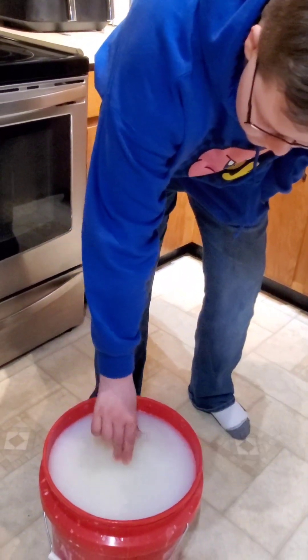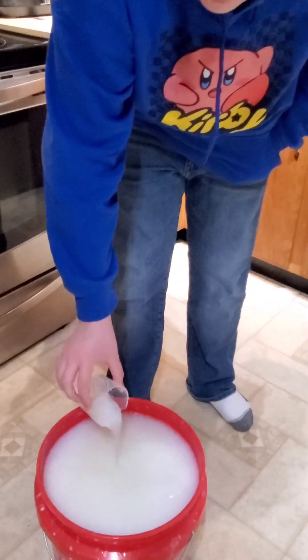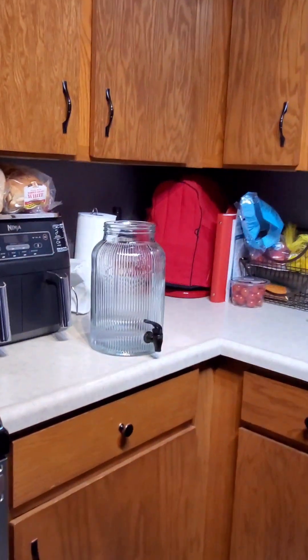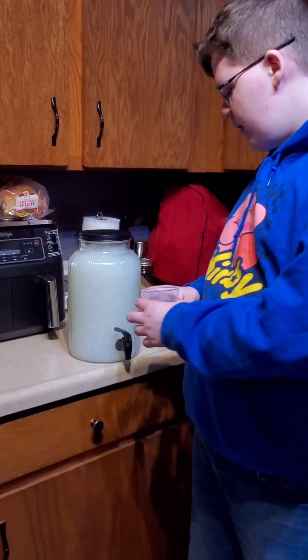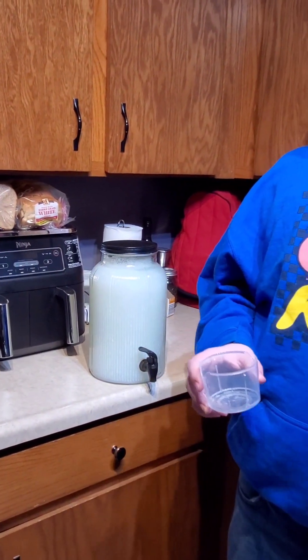We're going to dip it out of the bucket like this and use it like this, or what we did is we bought a separate container. This is our finished product. What we do upstairs is we dispense it into the silicone cup to put in the washing machine.